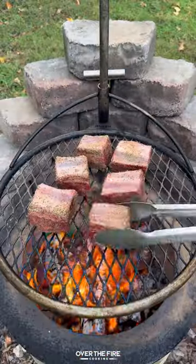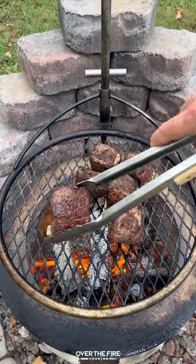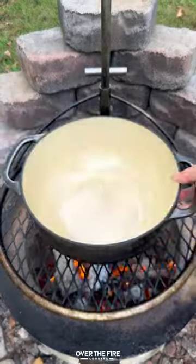Going to cook these guys over the wood fire to get a nice flavor and an awesome crust, and then pull them off and add on the Dutch oven.